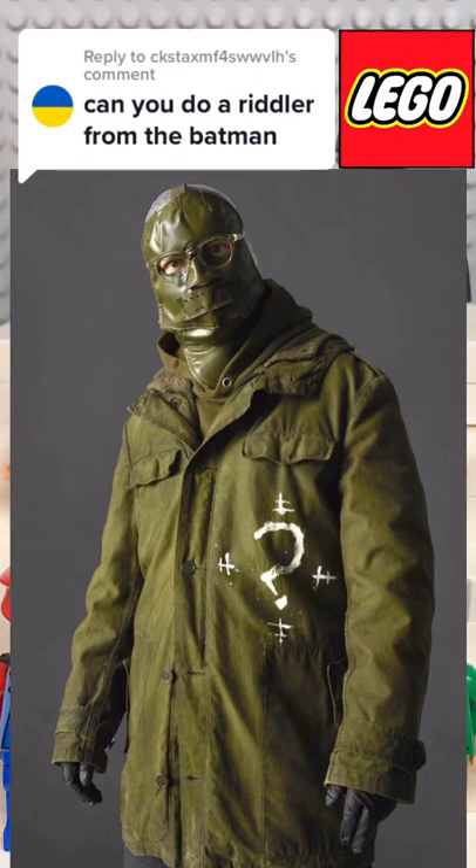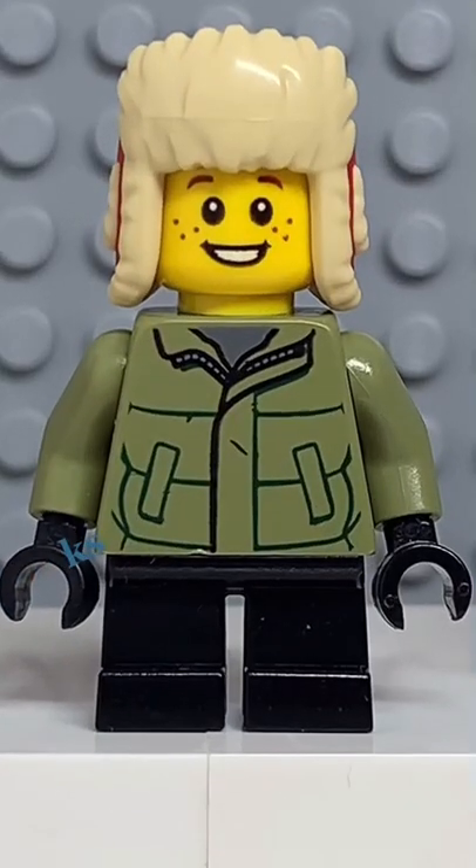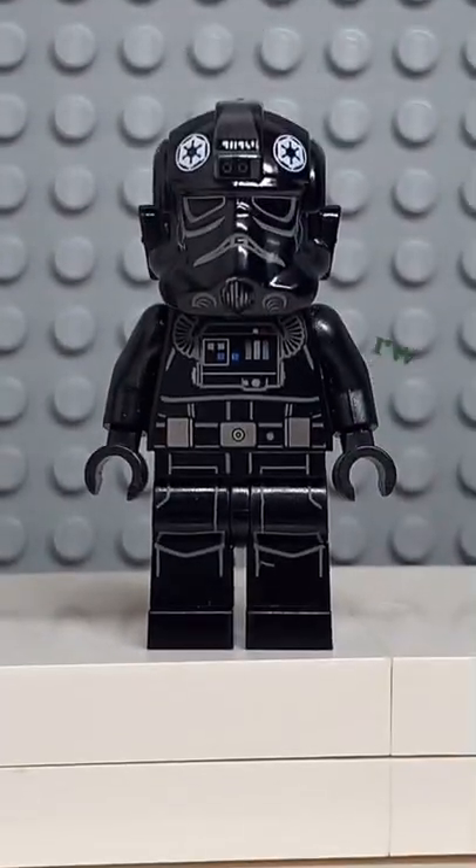Here's how to make a custom Lego Riddler from the Batman. Starting at the top, you're going to get the head from this Neimoidian guard. Then you're going to get the torso from this guy here. And finally, you're going to get the legs from a TIE Fighter pilot.